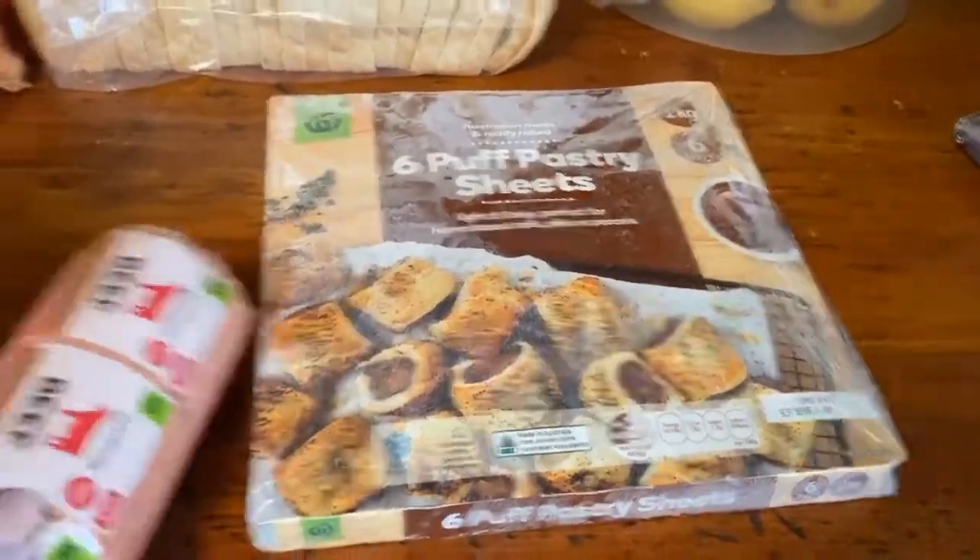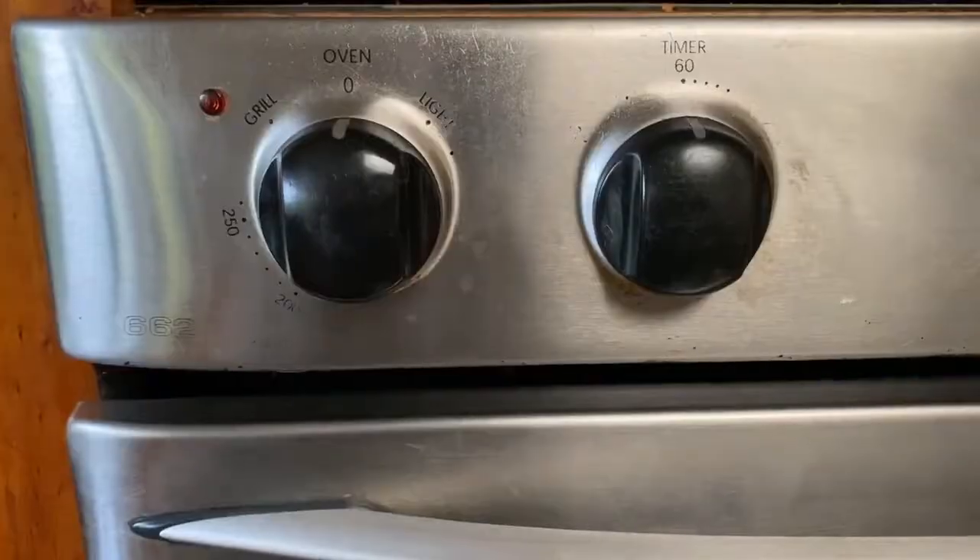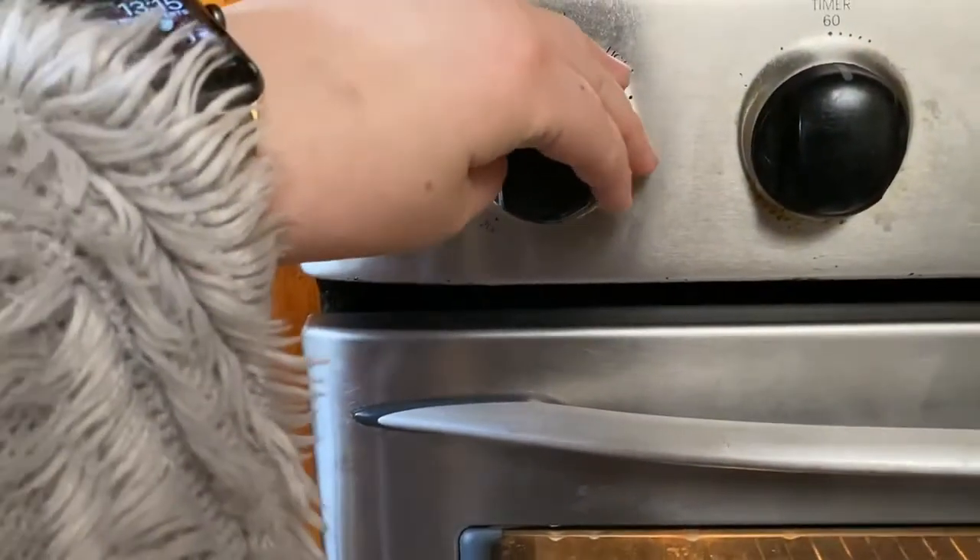We will need puff pastry, beef sausage mince, milk, salt and pepper. We will also preheat the oven to about 180 degrees.